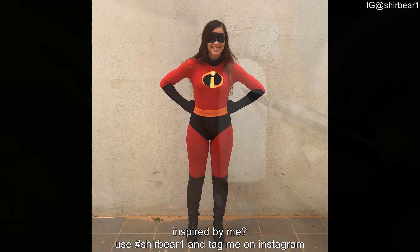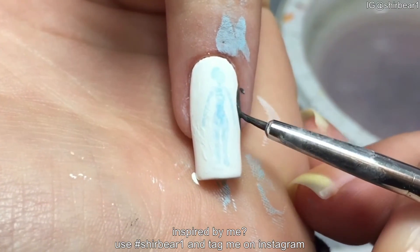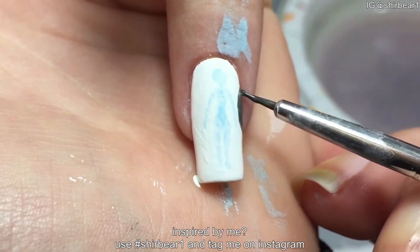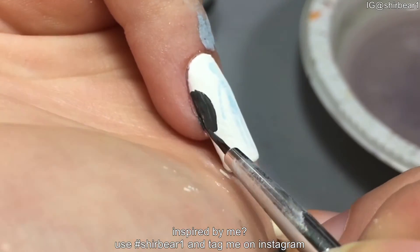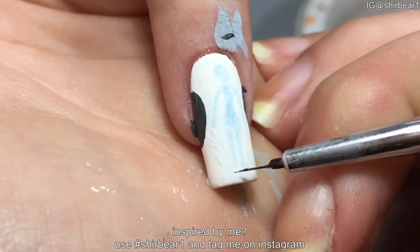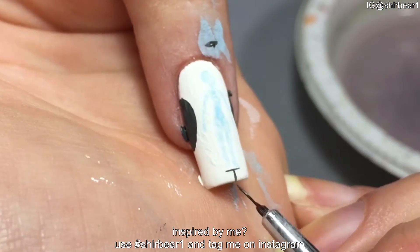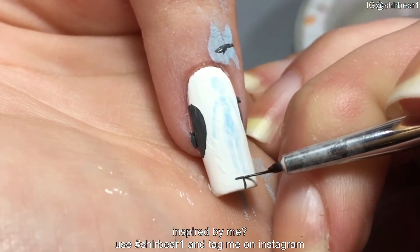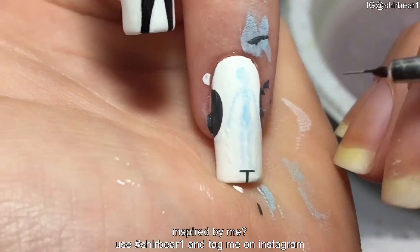I'm painting the scene where Edna shows Helen the outfits. Paint one big dark gray circle on each side and under the outfit. Shade the circle with different shades of grey.